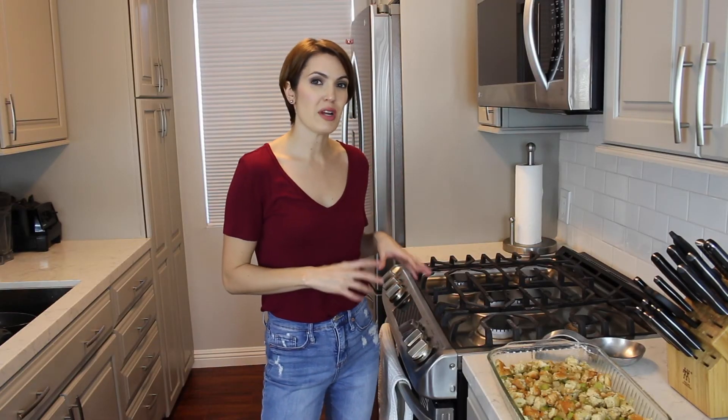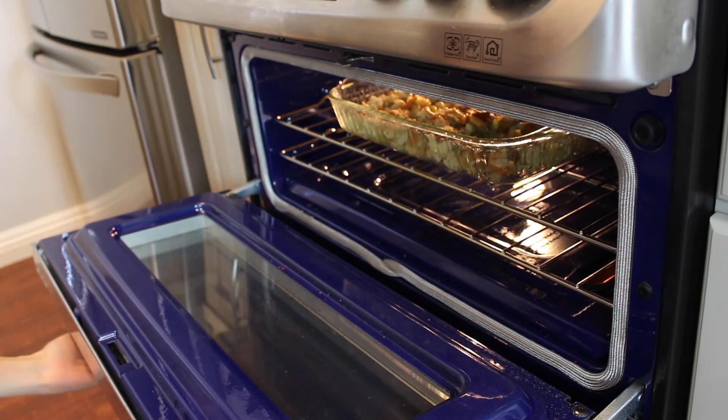Now we're going to bake it at 375 degrees for about 30 to 40 minutes, or until the top is golden brown.